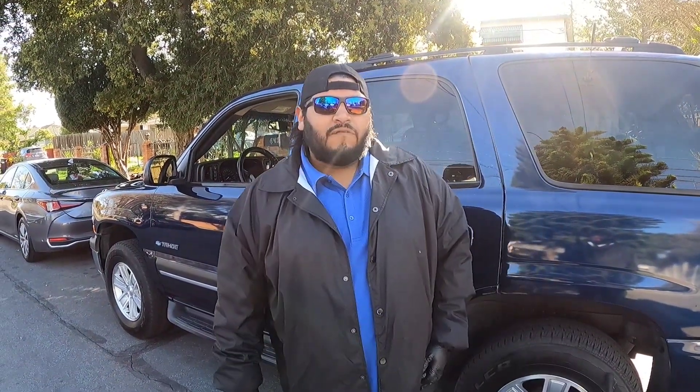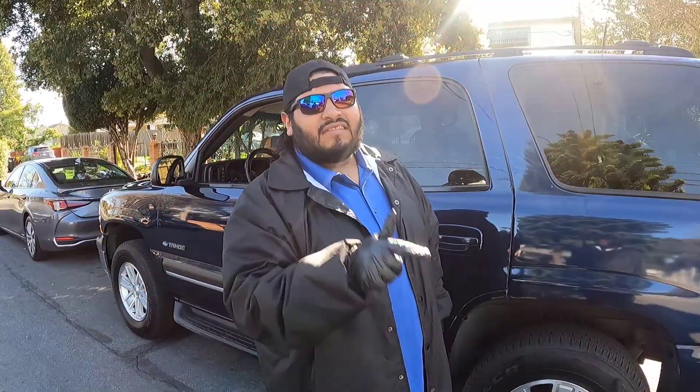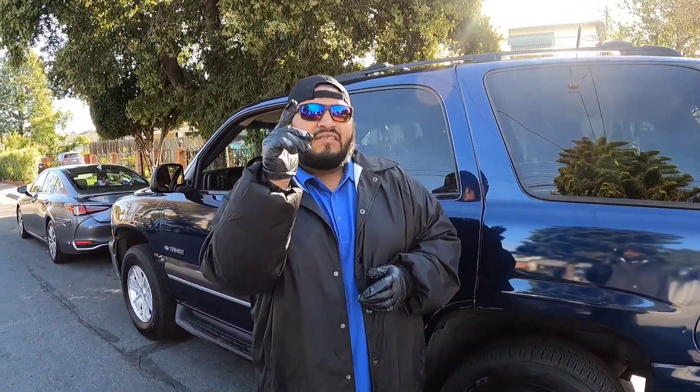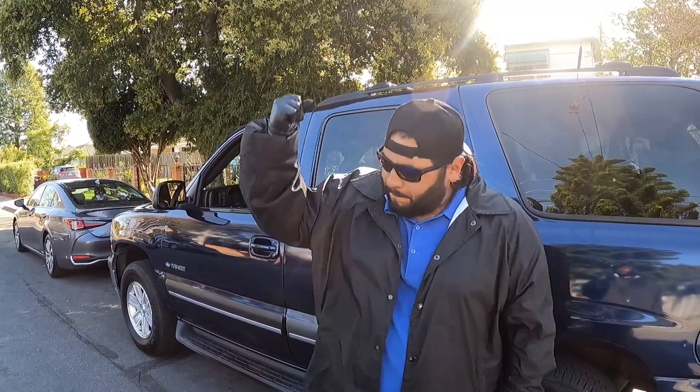What's up YouTube? It's your boy Osito on Adventures and today we're back with another banger. As you guys can see by the title, it's a beautiful day out in the state of California. So we're knocking out some interior details with some Wash Express. Make sure you guys stay tuned throughout the video because this is going to be a banger.